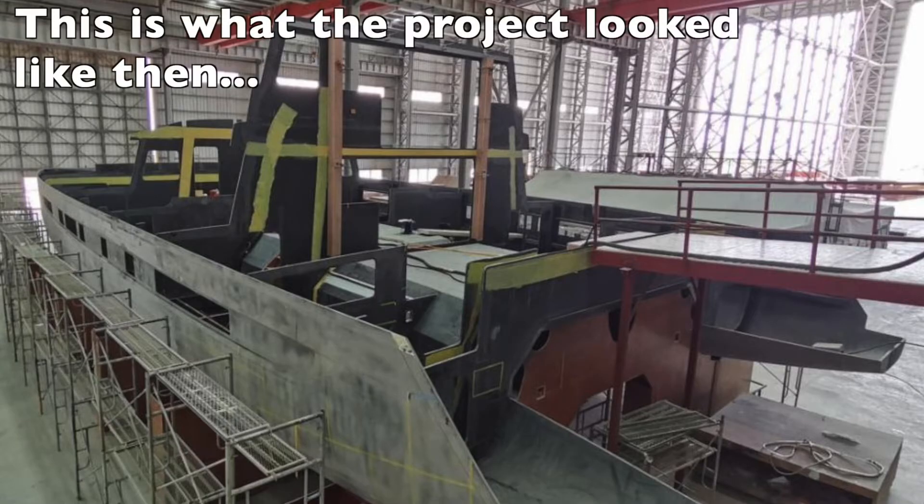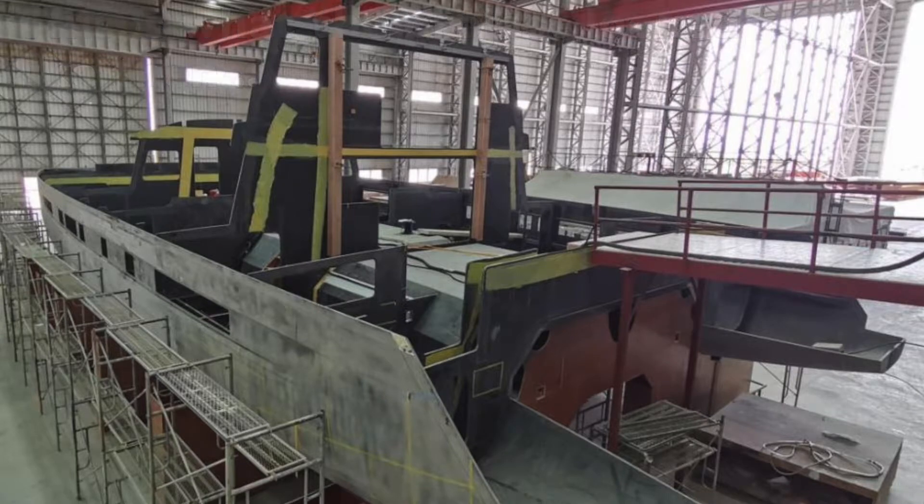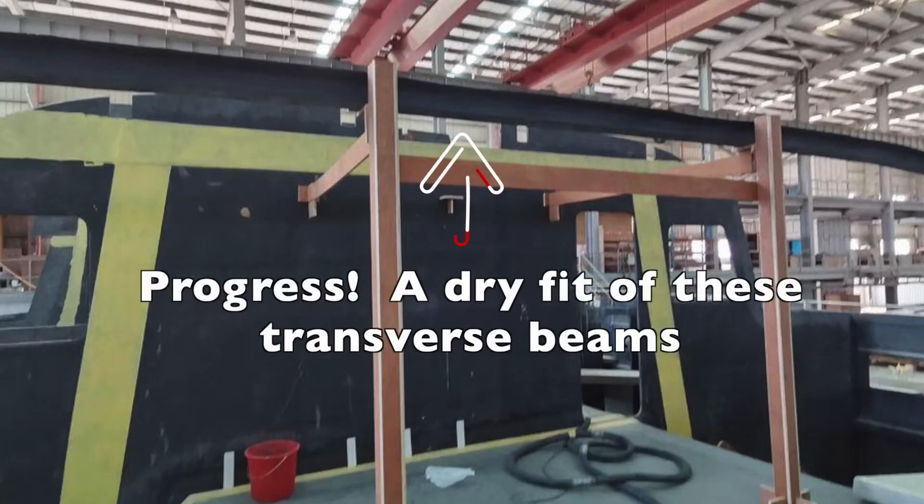Hi everybody and welcome back to Sketch2C. In the last construction update we finished up at the end of February 2021. This update is going to bring you through to approximately the end of March 2021. Stay tuned for some pretty exciting developments in the construction of our full custom carbon yacht.